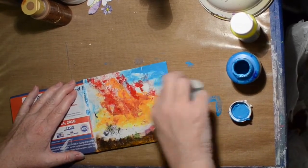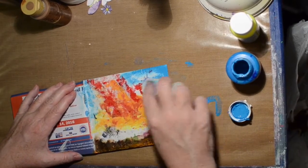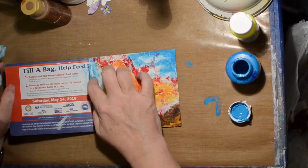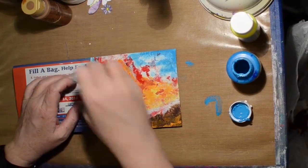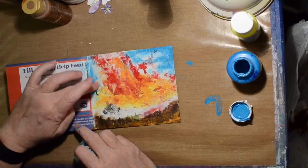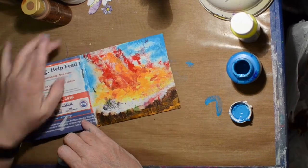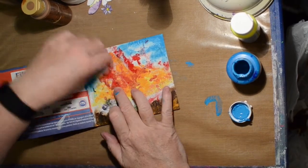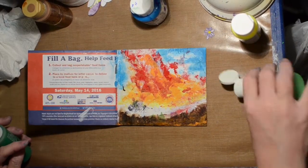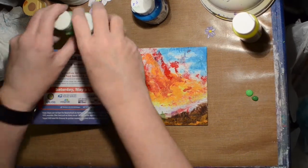I'm using a baby wipe to back it off a little bit because I got a little bit on that orange and red and it was turning brown, and we don't want brown in the sky. I did decide I have to have at least one plant coming out from the ground.